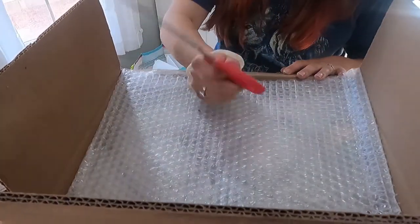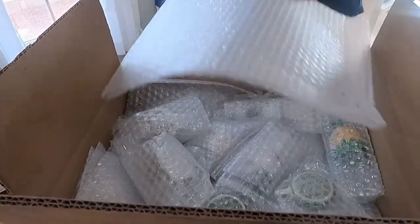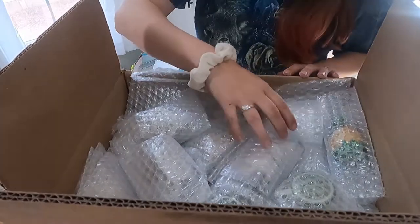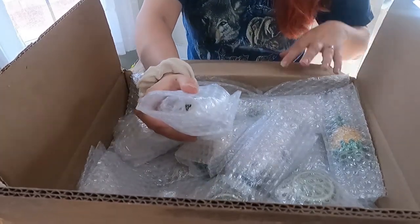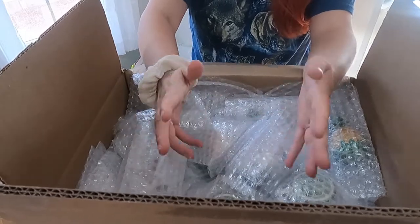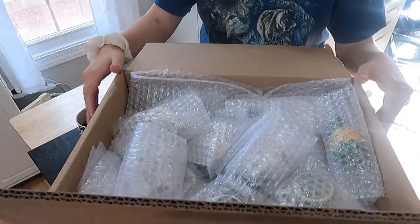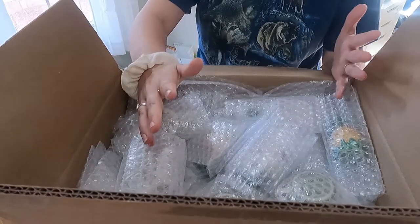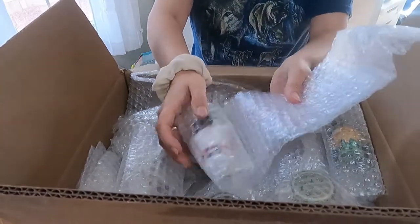Let's see what's in the box. Just like before I have this shoddy pair of scissors because all the scissors in this house have gone missing. It looks like the first layer is going to be a nice thick piece of bubble wrap, and everything seems to be packaged loosely in bubble wrap. I don't see any tape, so hopefully this won't take as long.